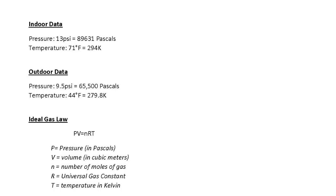If we think back to applying a high school or college level chemistry class to our data, we can do an extra sanity check on the results. If we convert the indoor and outdoor data from PSI and degrees Fahrenheit to pascals and Kelvin, we can apply the ideal gas law — PV equals NRT — where pressure in pascals times volume in cubic meters equals the number of moles of gas times R, the universal gas constant, times T, the temperature in Kelvin.